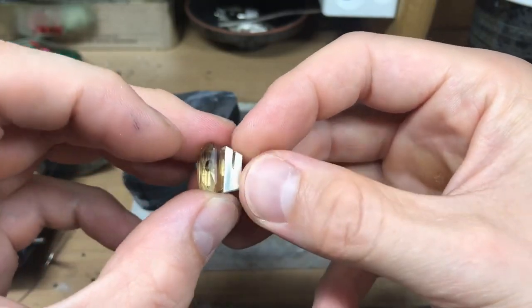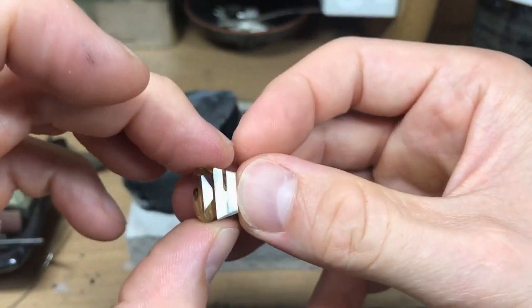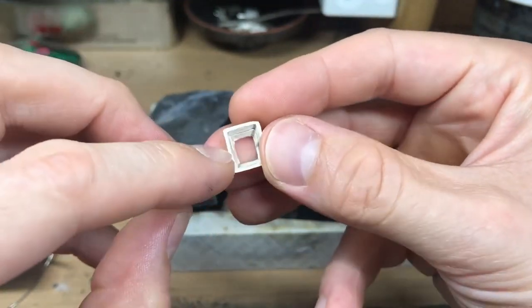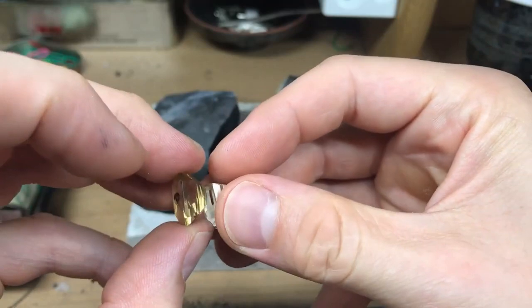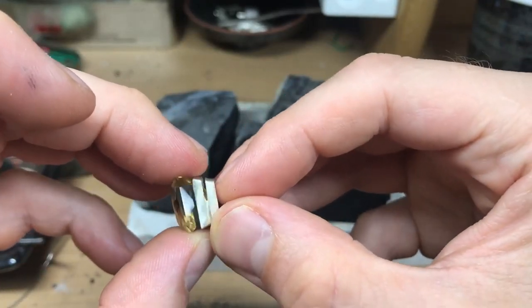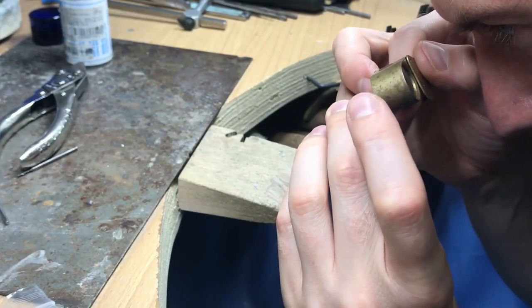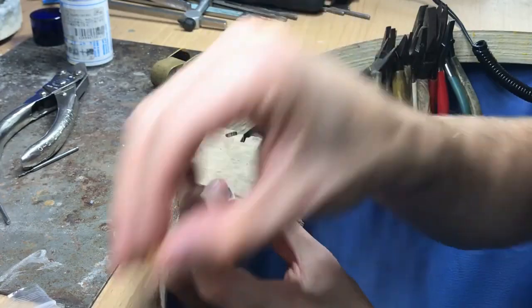It looks like my stone is sitting up really high — I'm going to cut out this edge. You can see the stone through the daylight hole. With your daylight hole you can see it gives you another little angle to see the stone and see how far it's going down into it.